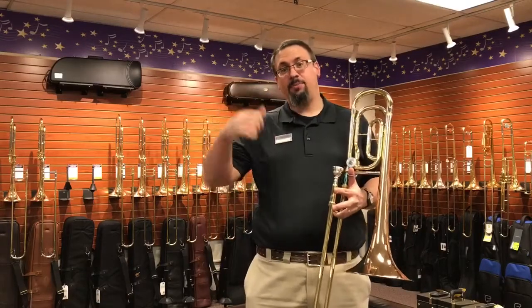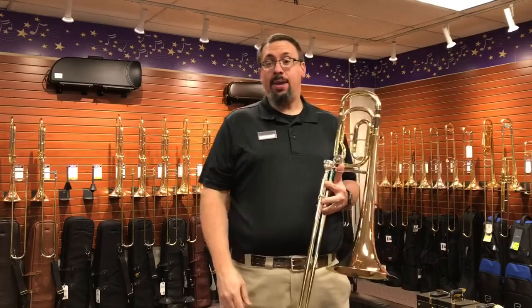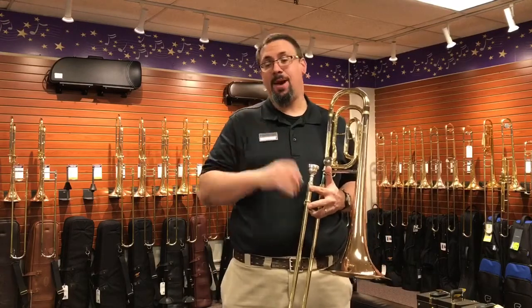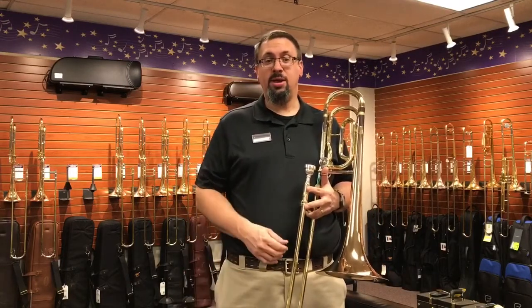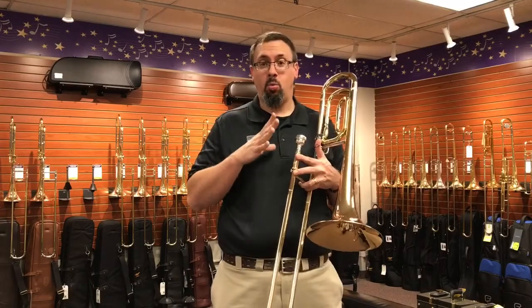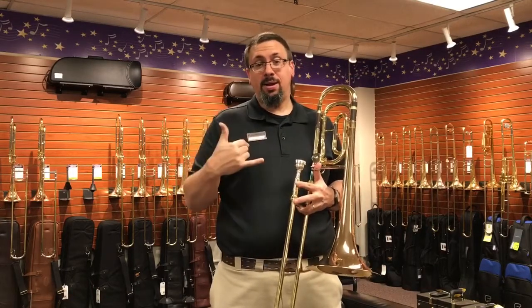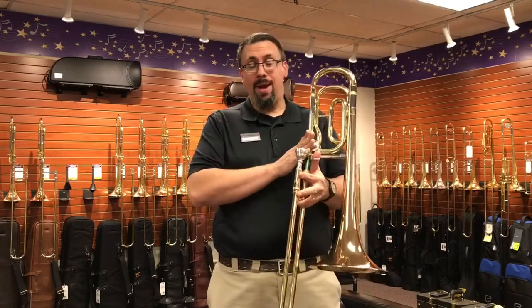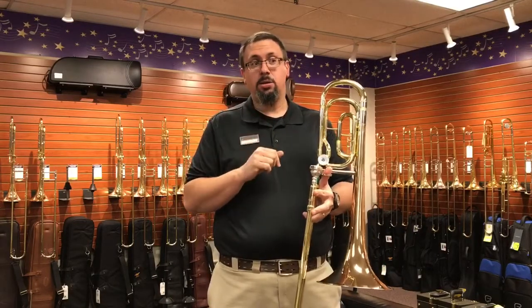Hey everybody, Keith Pilsen with the Trombone Shop at Schmidt Music here, and another instrument demo. Today we're going to be looking at one of the Yamaha bass trombones offered, specifically the YBL421. This is their intermediate level bass trombone featuring a single F rotor, so a Bb/F instrument.